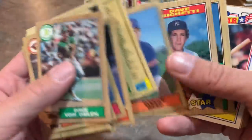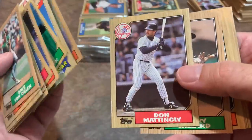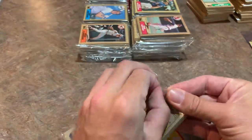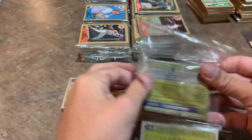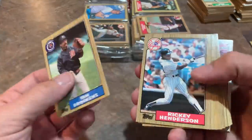Tom Lawless — Mr. Bat Flip himself. He never had any power: one career home run in five years. But he hit a homer in the playoffs and absolutely bat-flipped the heck out of it. If you need some entertainment, type 'Tom Lawless bat flip' into YouTube — if there's a Hall of Fame for bat flips, that would be in it. Next pack: on the back we've got Dan Quisenberry and Ken Howell, and also a John Denny — no big names.